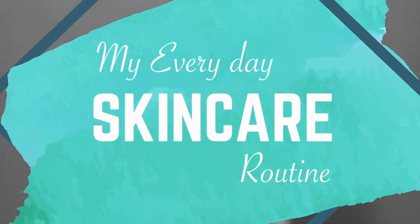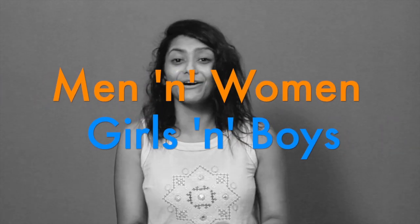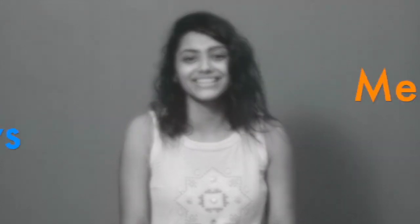Hey guys, I am Shruti. Welcome back to my channel The Arista Box. I am sitting here today to show you my everyday skin care routine. On my Instagram, a lot of people ask me how do I take care of my skin. Let me tell you guys, this is not only for women but also for men.